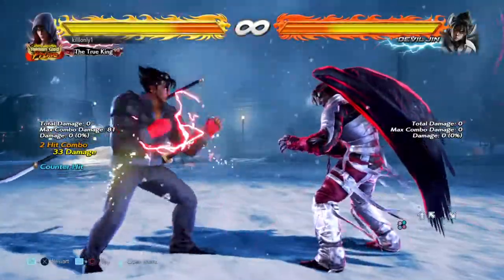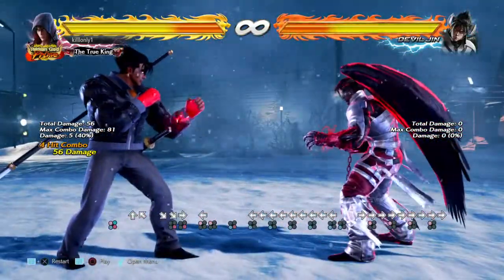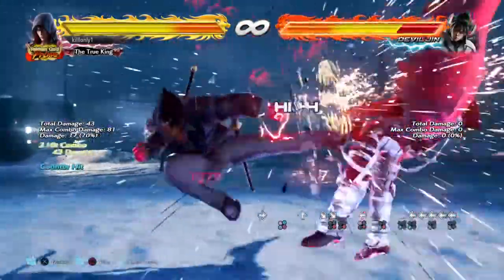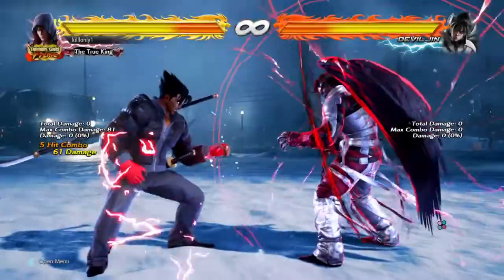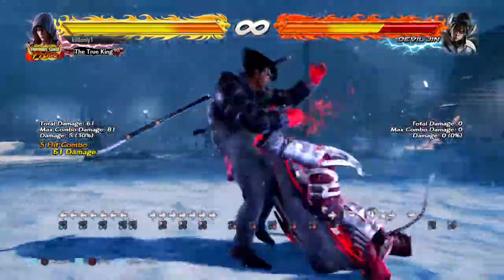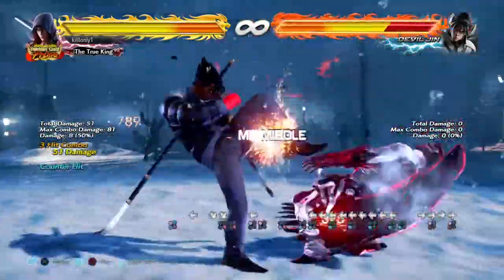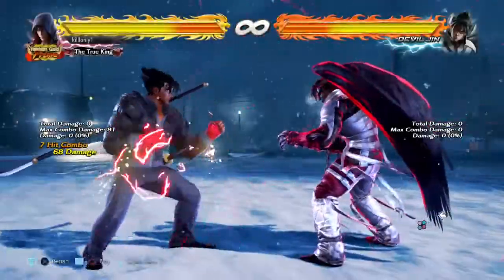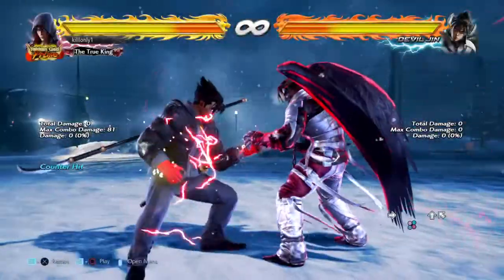After that, what you do is you press back three forward, and then you press four. Then you do four, and then you don't run. Don't run. You dash first. Then you crouch dash for like a second or two. And this part is difficult, because you're pressing back after the crouch dash.